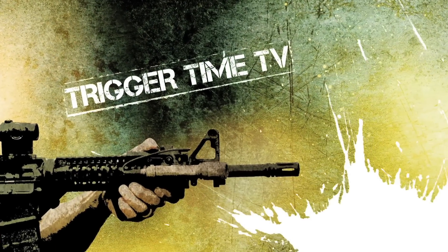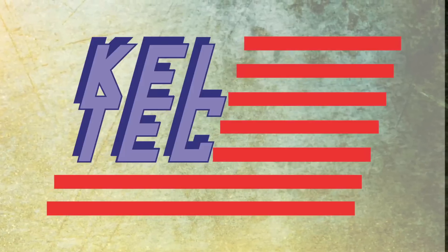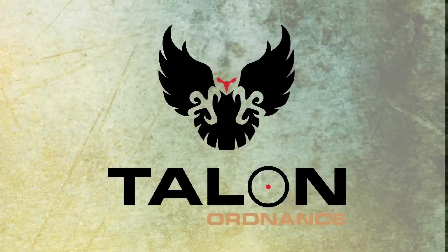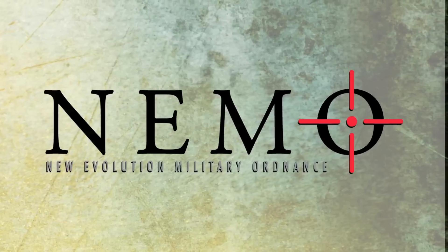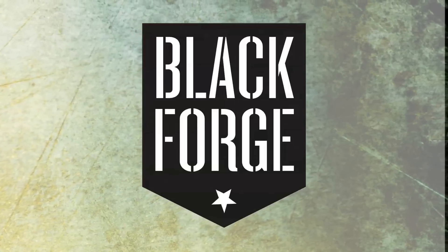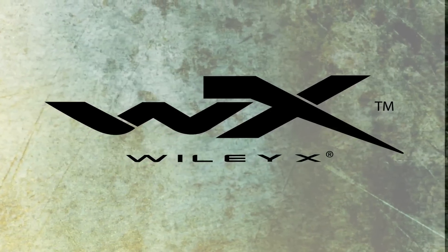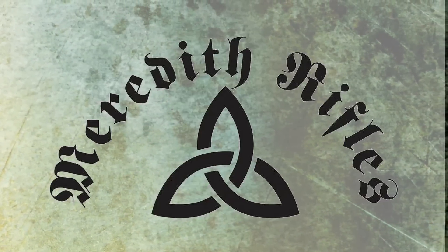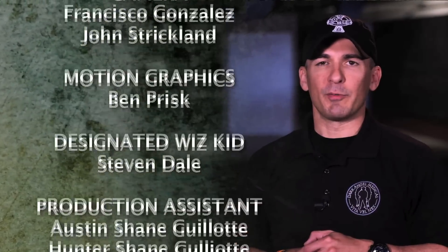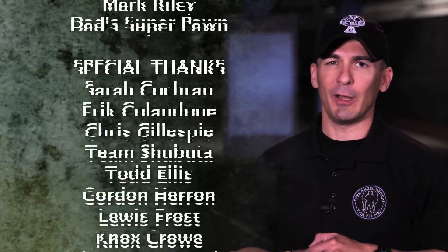Trigger Time TV is brought to you by Crossbreed Holsters, Kelltech, Troy Industries, Troy Defense, Talon Ordnance, Eagle Shield, Nemo Arms, Fax and Firearms, Copas Mobile, Black Forge Weapons, Battle Rifle Company, Vertex, Wiley X, Dark Angel, and Meredith Rifles. We'd like to dedicate this show to one of my really good personal friends, Jan Faircloth. She's one of the toughest ladies I know. You keep fighting, Jan — we love you.